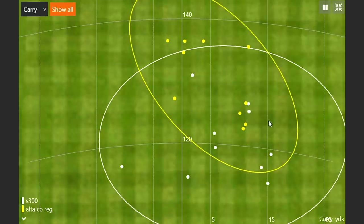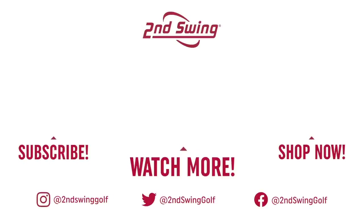At around 73 mph, regular flex — whether steel or graphite, whichever feels better — is confirmed as the right fit for Jackie. She normally hits her seven iron about 135 yards, and she was striking the i210 very well. If you're not sure what golf shaft you should be playing, or you think you might be in something too stiff or too heavy, come into Second Swing or visit secondswing.com to work with a club fitter and find the shaft that fits your swing.